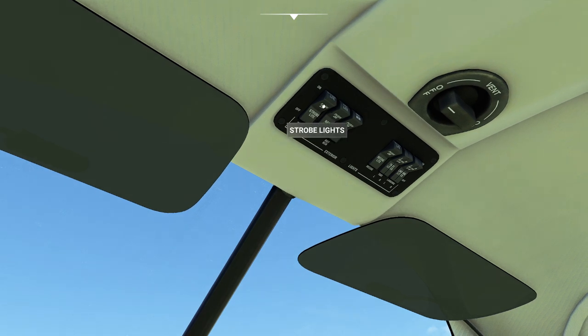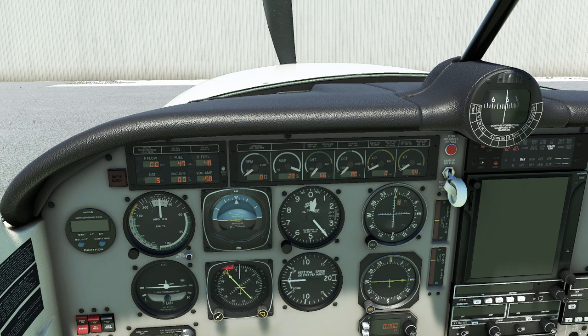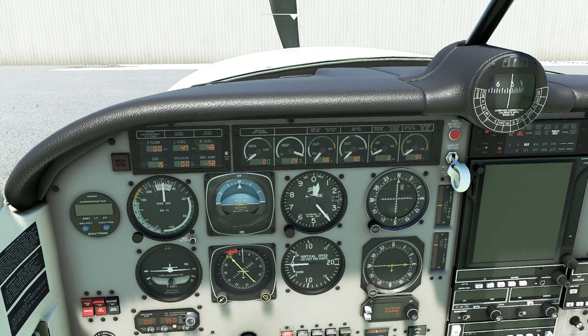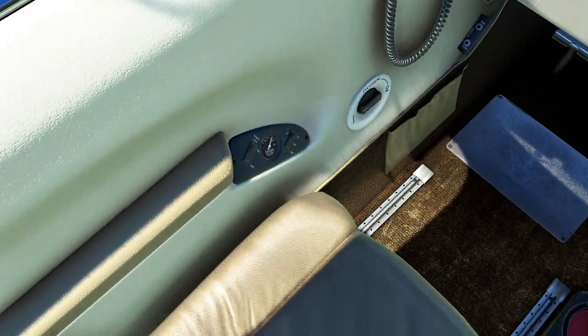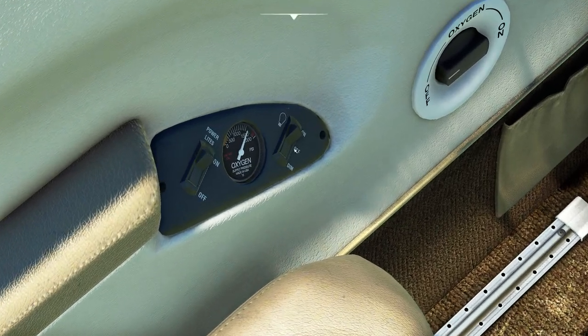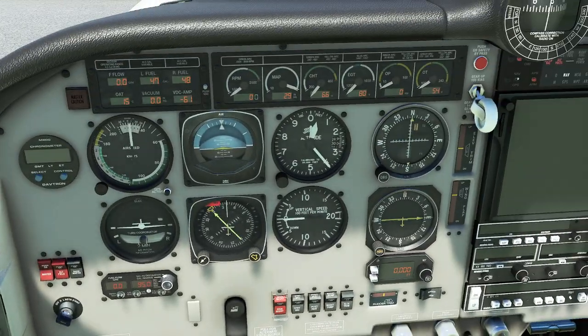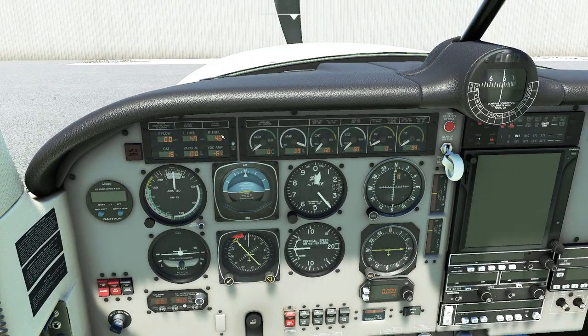One thing we do in the real world is go outside and check real quick to make sure everything looks okay. The big thing is just making sure we're carrying enough fuel — apparently we've already burnt a tiny bit of gas in the left tank. A good time to check your oxygen if you intend to use it. We have plenty — 1,500 PSI. There's a little switch there if we intend to go real high, because this is a high performance plane.